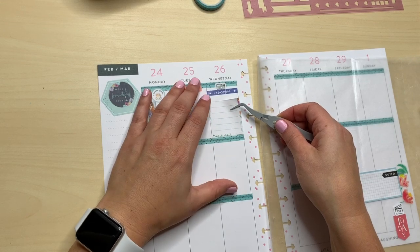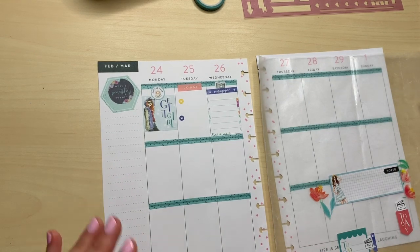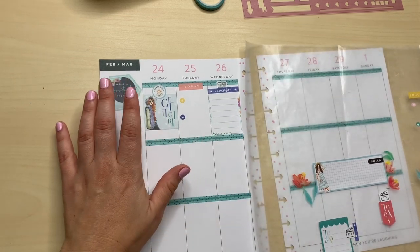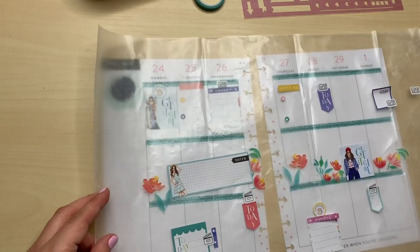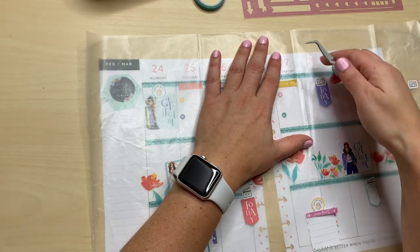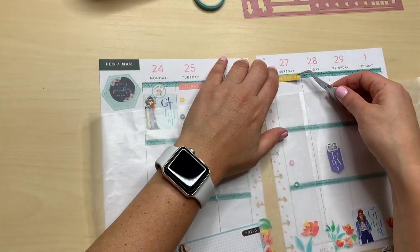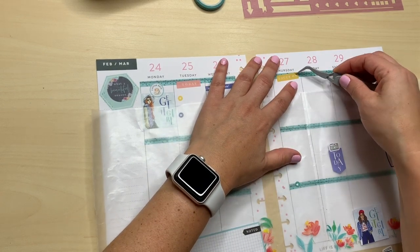So on Instagram, mainly I've just been writing down what I've been posting and then I'll put a hashtag to represent what I posted. I put a sticker here because I didn't post on Monday. I try to post every day for Instagram because it's a little bit easier. But sometimes — if you guys don't know me or follow me on Instagram — I am a mom of two kids.